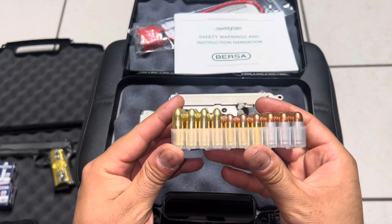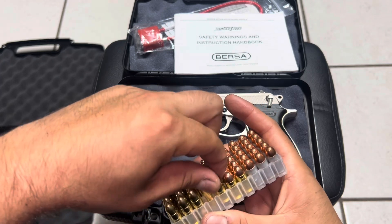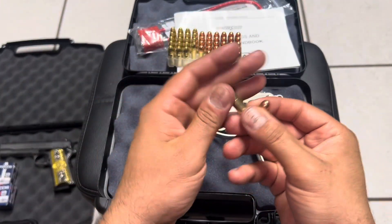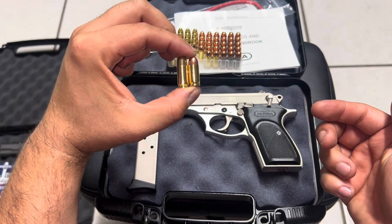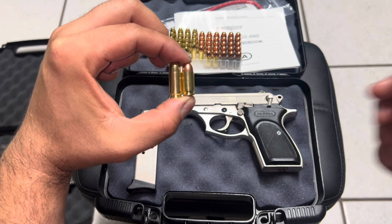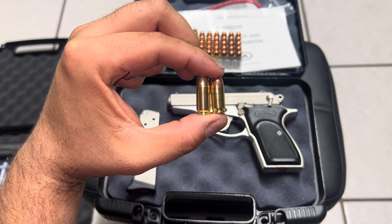What I was noticing about these 380 rounds is that they're pretty close in size to the 9 millimeter. When I put the 380 and the 9 millimeter side by side, both rounds look pretty similar in size. So this 380 is still gonna pack a punch and work as an everyday concealed carry — you're not losing a lot of power, it's still enough to get the job done.